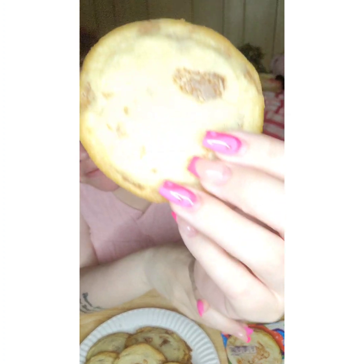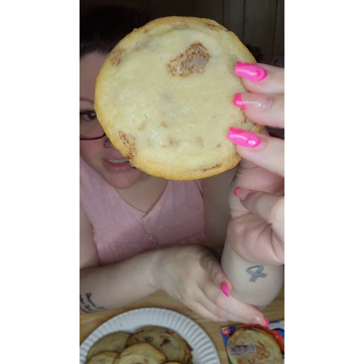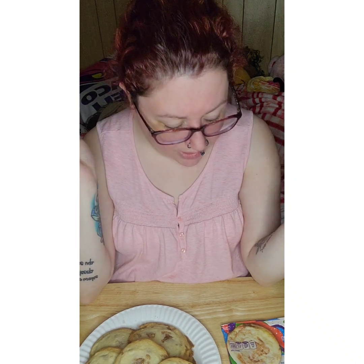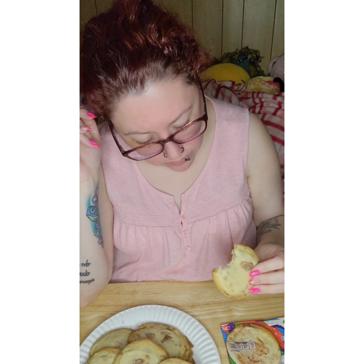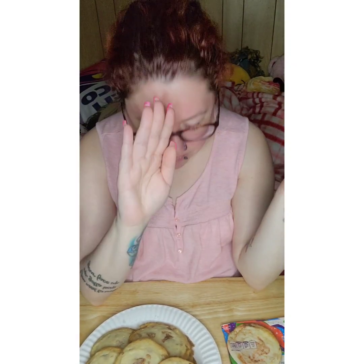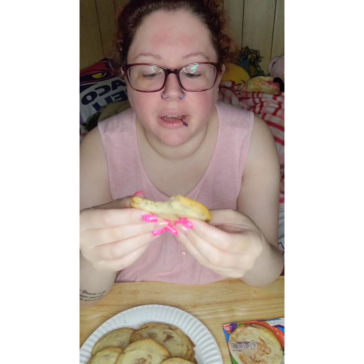So let's try them. They look pretty good. I don't know why they get so flat like a freaking pancake. When I did the Lucky Charm ones, same thing — they got so flat. Let's try. I don't know what it is about cinnamon, but me and cinnamon have like a love affair.